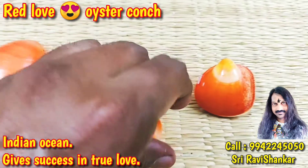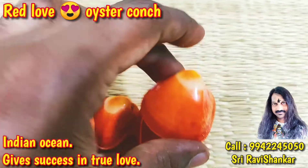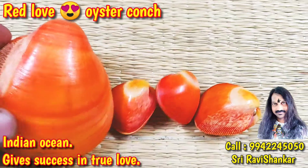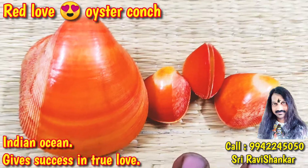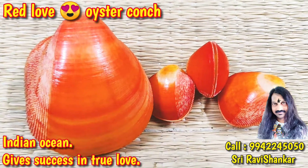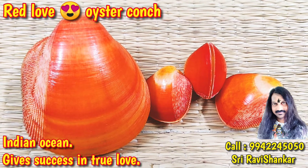It is rare, not easily available one — Red Low Oyster Poins. For your family health and happiness. Beautiful one. A collective of Indian Ocean. A collective, hearts longest, a collective.